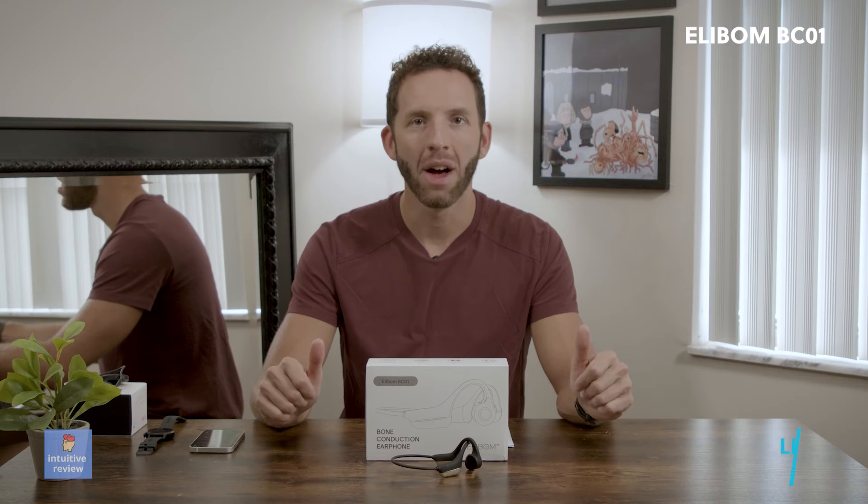A company like Shokz is a lot better. They're almost double the price — the entry-level point for them is about $80, and the higher end is about $150. And it's like night and day, honestly.